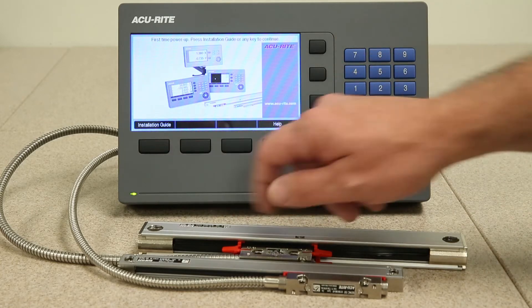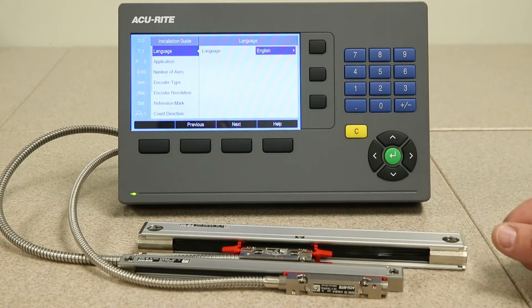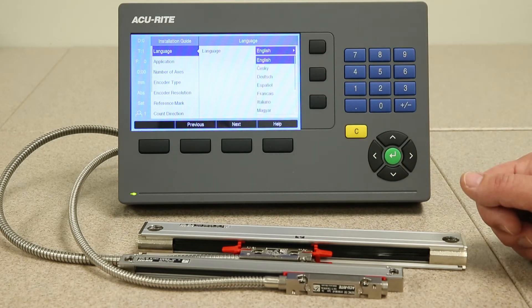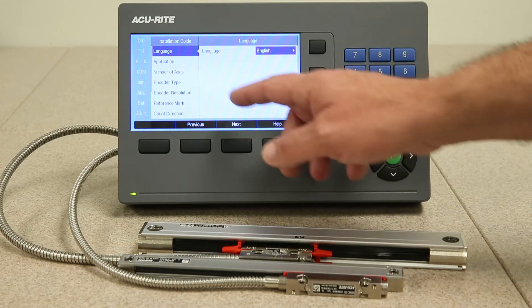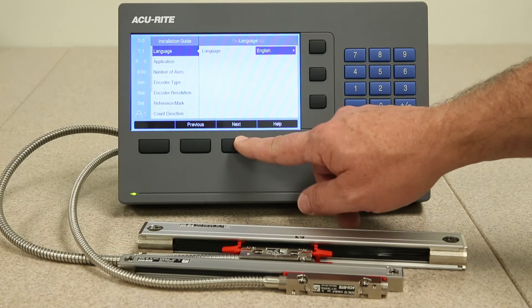Press the installation guide button to begin. The first thing it asks you is the language. If you press the right arrow key you get a drop-down selection of the different languages available in this particular readout. If English is the desired language, press the enter key and then press the next key to continue to the next feature.